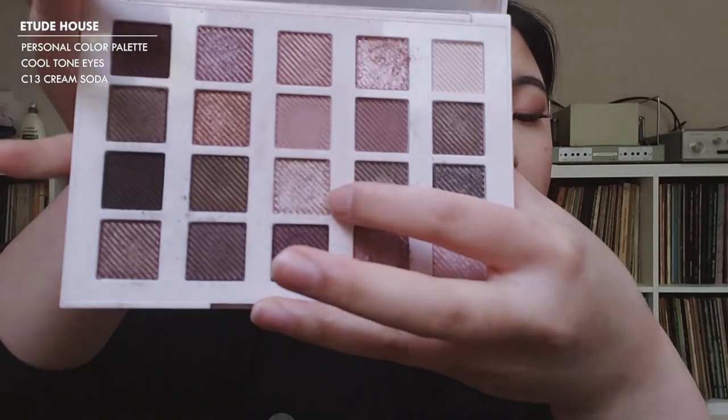I've never tried this highlight before. I don't want to use the same opal highlight I've been using since it has such a golden undertone, and this look is very plummy. So I'm going to try C13 Cream Soda and lightly apply that, hoping it reads as a highlight.